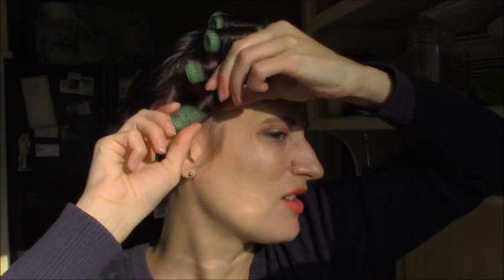So here's that side section — I'm going to put the roller in and roll towards my face. There we go, so that roller curls towards the face.